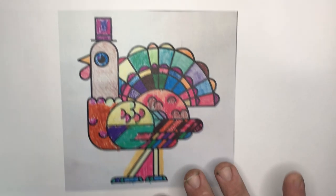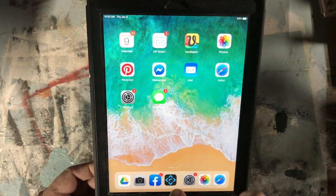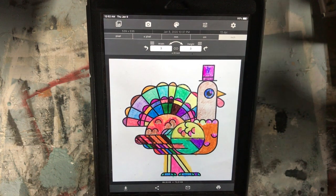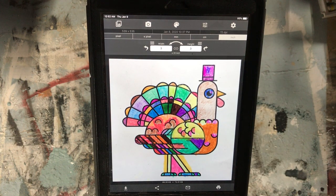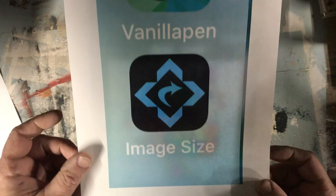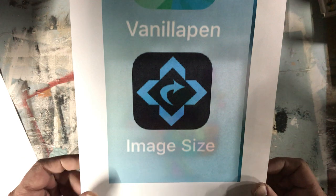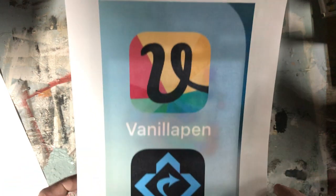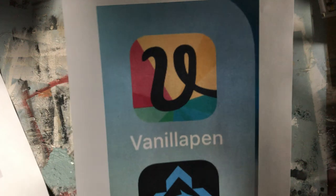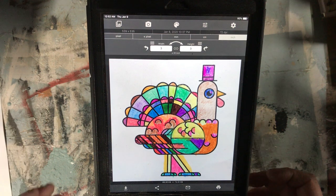Recently I've been using a program called Image Size. It's that little blue logo app and it works really well to modify your photos. It's got lots of neat features. That's the actual logo for the app — it's on my iPhone or iPad and it's a free program. I also use a program called Vanilla Pen when I want to create signs and whatnot. Again, it's another free program and it's really nice to have in your arsenal of tools.